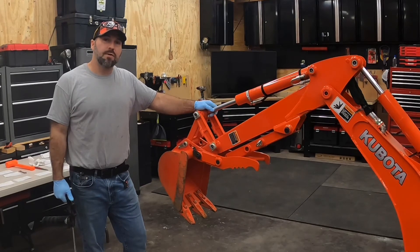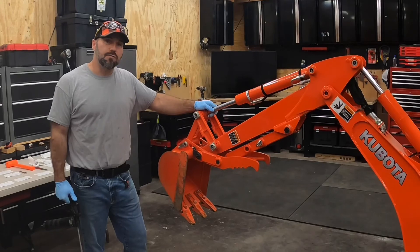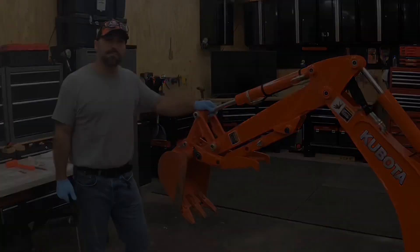Join me on the next episode when I put the BX6316 mechanical thumb in use. Thanks for joining. I'll see you soon.